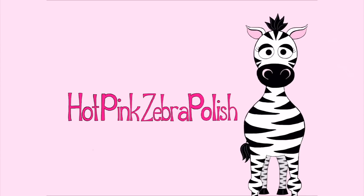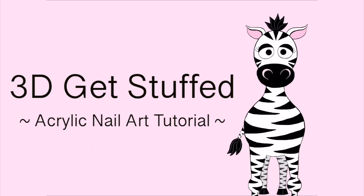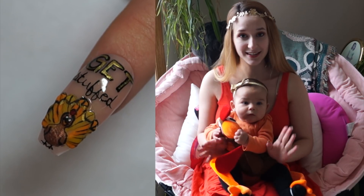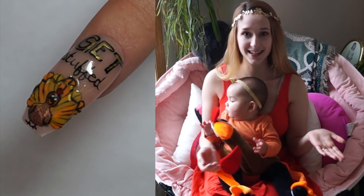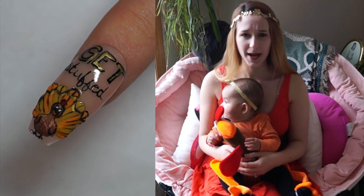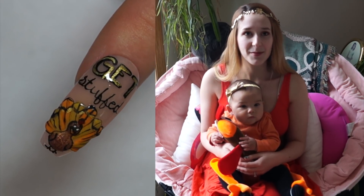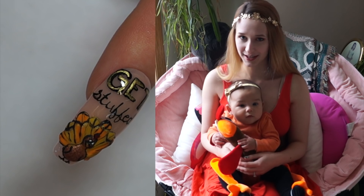Hi guys! Today's video is going to be all about turkeys. The nail itself is a turkey and it says 'Get Stuffed,' continuing my pun theme. I've been going back and forth doing puns all year and I've been enjoying them so much I figured I would do it for Thanksgiving as well.